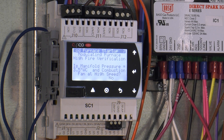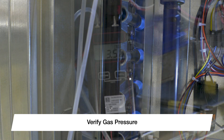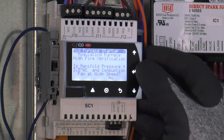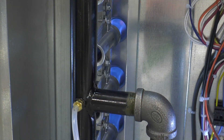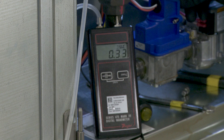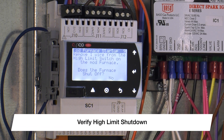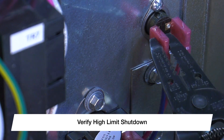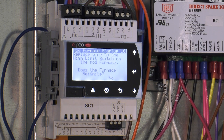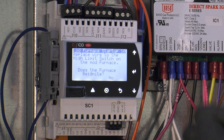Move back to the controller and press enter to change no to yes on the low fire adjustment prompt. The furnace will modulate back into high fire to verify the pressure adjustment saved. If the high fire manifold pressure still reads 3.5 inches water column and the combustion fan ramped up to high speed, change complete from no to yes. The furnace will then modulate back down to low fire — if the manifold pressure still reads 0.33 inches water column and the combustion fan speed ramped down to low speed, press enter and change complete to yes. The screen will then prompt you to test the high limit trip. Remove any wire from the high limit thermal disc and verify the furnace shuts off. If it does, press enter and change no to yes, then place the wire back on the furnace to ensure it restarts. If the furnace restarts, press enter and change no to yes.